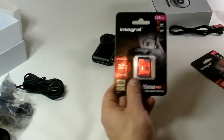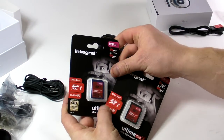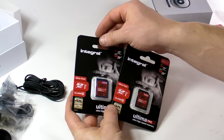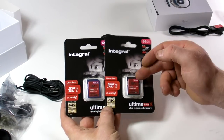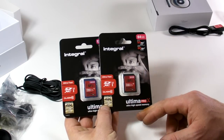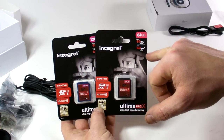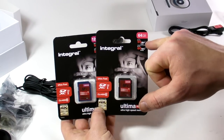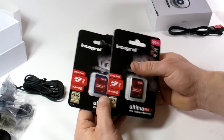Also available are 64GB and 128GB memory cards. These are from Integral — Class 10 U3 Ultima Pro X, with a write speed up to 60 MB per second and read speed of 95 MB per second.